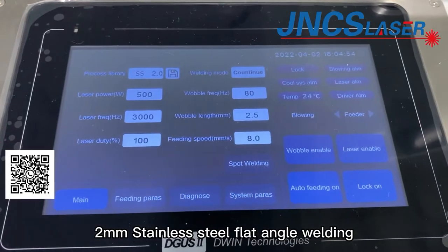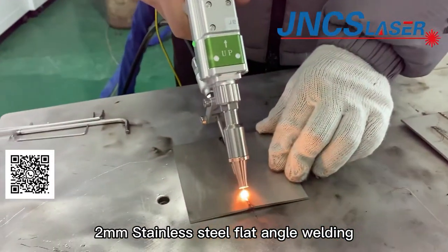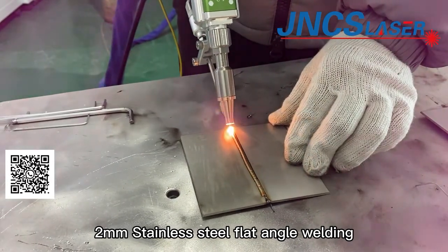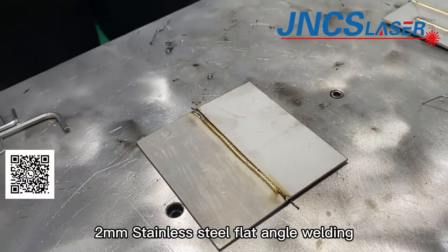Now we export 2mm stainless steel processing parameters and will test flat angle welding. The flat angle welding processing parameters are a bit different from the inner angle welding.